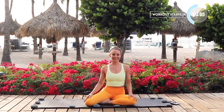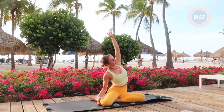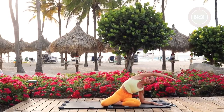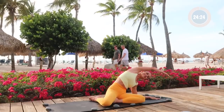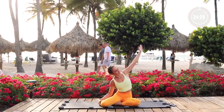Hi everyone, I'm Action Jacqueline and welcome to your Pilates class. Let's get started. We're going to take the arm up overhead and reach over to the other side. Begin to connect breath to movement — inhaling into one side and then exhaling over to the other side, allowing yourself to connect to your body and get ready for our workout today.